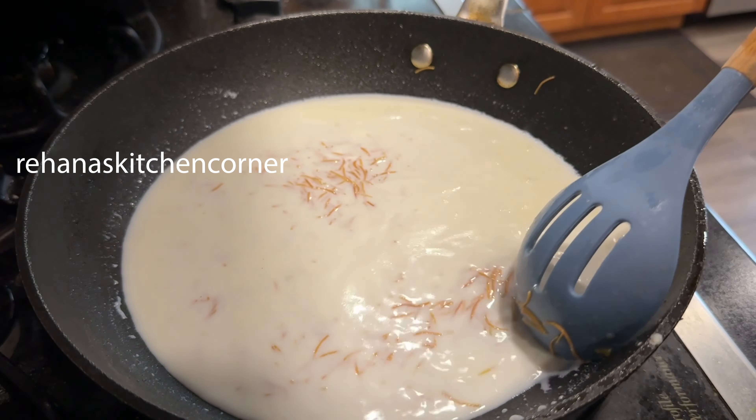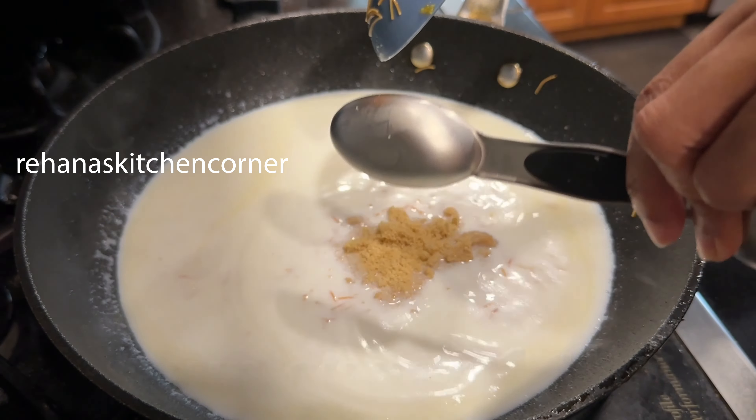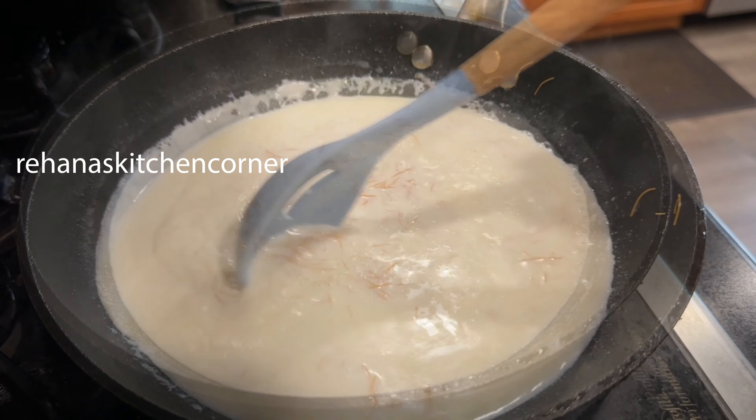Cook until the vermicelli is about half cooked, then add 1 tablespoon of brown sugar and give it a mix. Once the consistency becomes slightly thick, shut off the heat and let it cool.